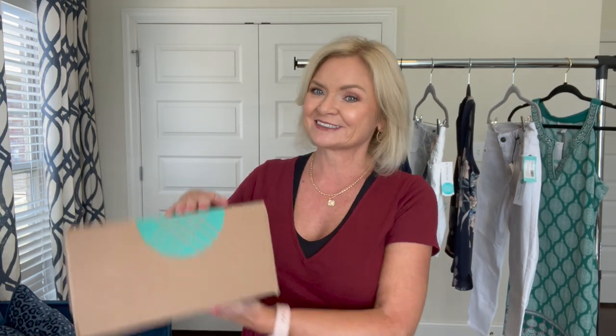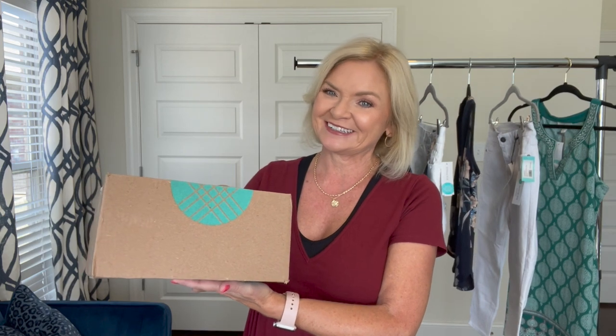Hey y'all, it's me Serena. I am back with another video and guess what day it is — it's Stitch Fix day! I'm so glad you're here with me today. I've got another unboxing and try-on for you with Stitch Fix. As you know, Stitch Fix is the OG subscription box service, one of the oldest ones. I've been doing it for years and been doing it for you guys for just a few months now.